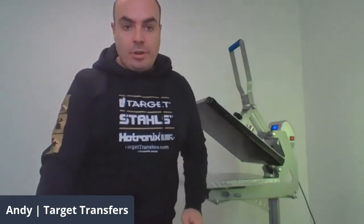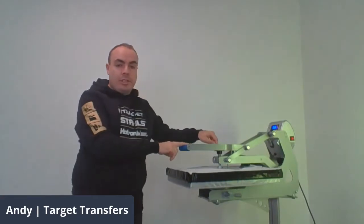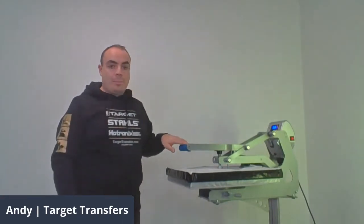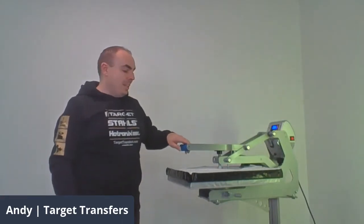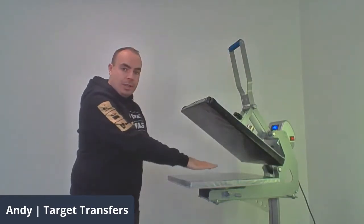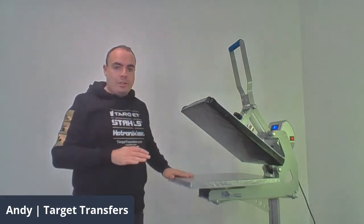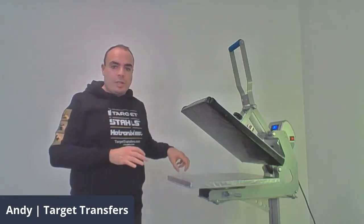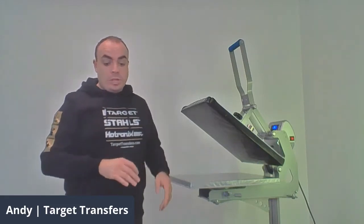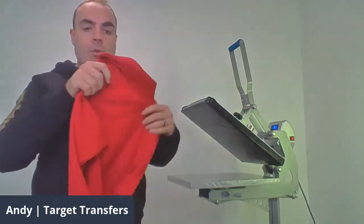So I'm just going to grab our first item. You'll see here this is called the Ober-centre adjustment — this is one of Stahl's patented features. Basically what that means is you get perfect pressure every time it comes down. Because it comes down evenly from the middle, no matter where you're applying your heat transfer vinyl or heat transfer, you're always going to get exactly the same pressure, which is really key when we're using quite difficult products.